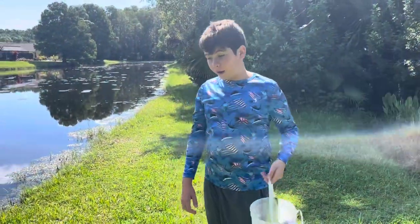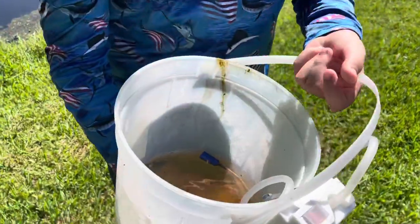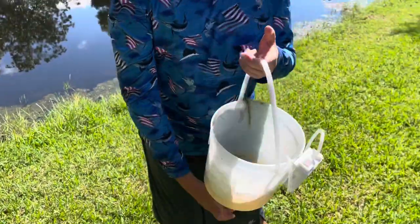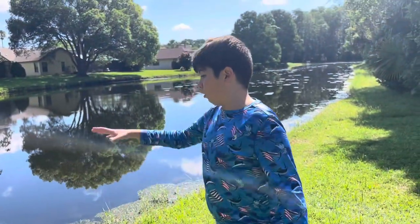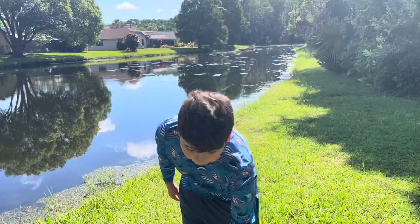I'm gonna go down to the pond — we're down by the pond now. I have a basic setup for when you catch minnows and all that: an aerator bucket with a little bit of water — not crystal clear, but you can see right through it.